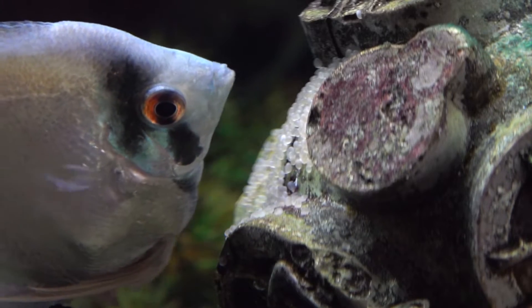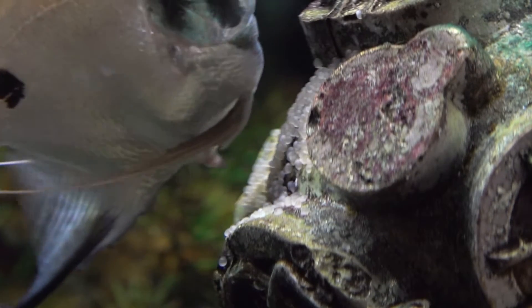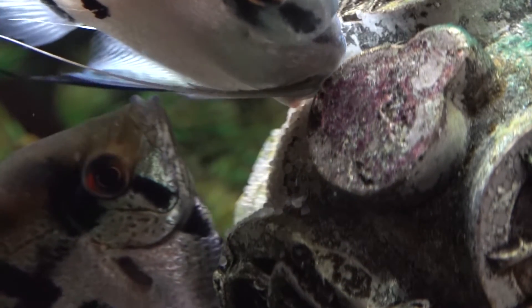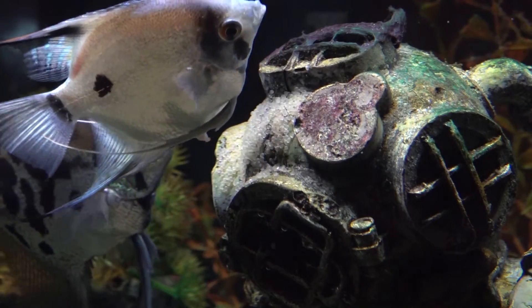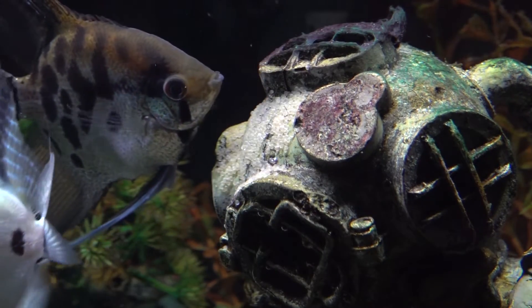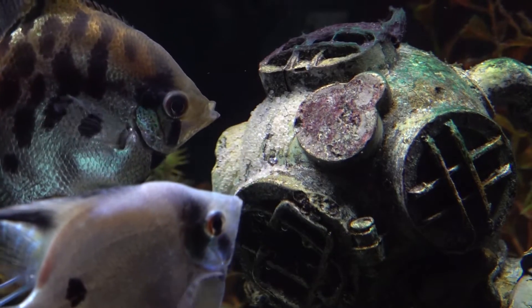These eggs that they're putting on here will hatch out in about 60 hours, and then they'll be what's known as wigglers. Those wigglers will be stuck to other parts of the fish tank, and this pair will guard them. The chances of survival are very low to none. They'll be in the wiggler state for about five days, and that's when you'll have to feed them and decide if you're going to raise hundreds if not thousands of angelfish. After that five days they're free swimming, so you'll want to make sure your filter has a sponge filter on it so they don't get sucked up.